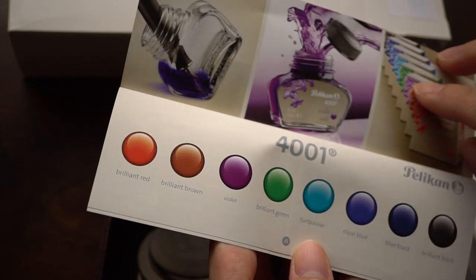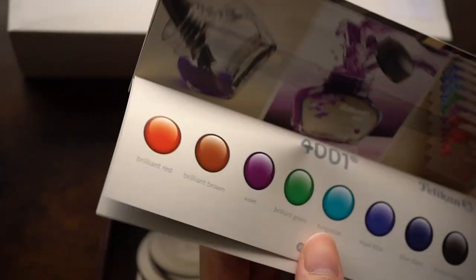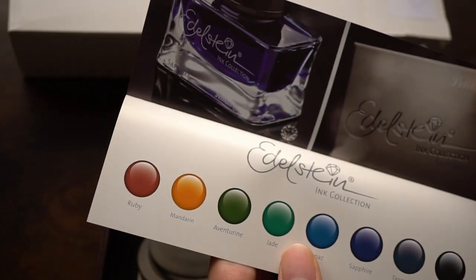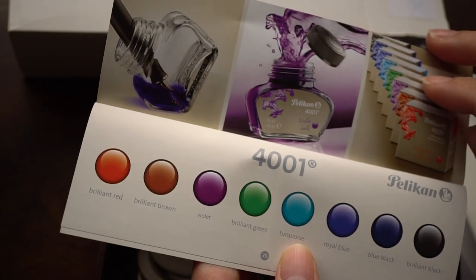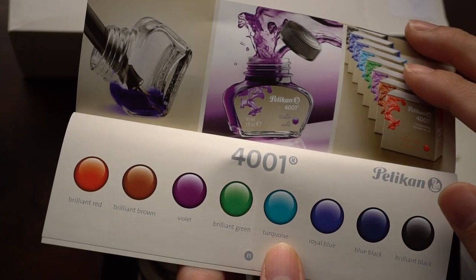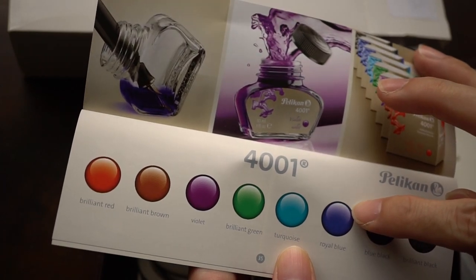They have designed their own inks — the 4001 series — and I think they also have the Edelstein series of inks. For this particular pen, which I'm going to do a quick look at today, I've actually inked it up with 4001 Royal Blue.